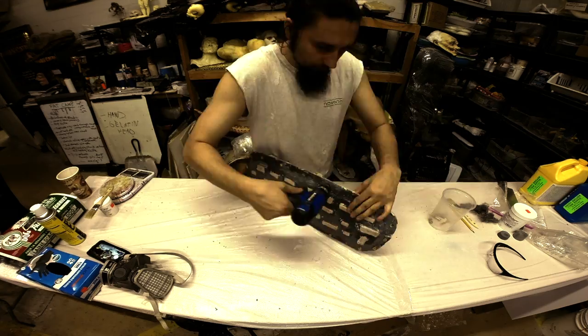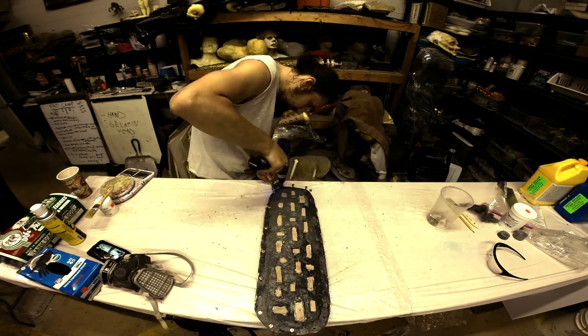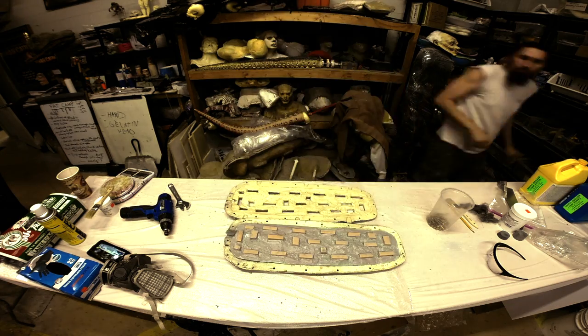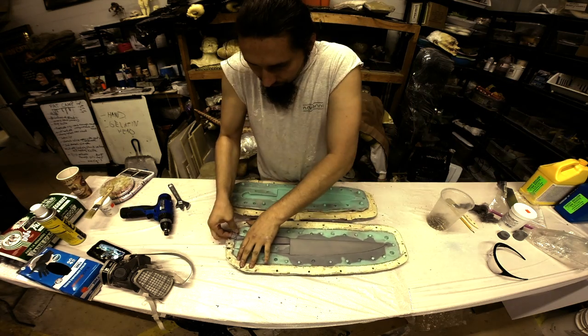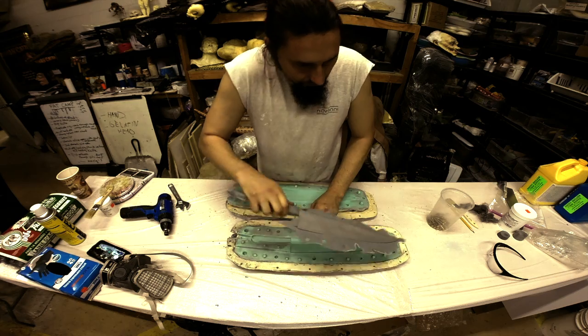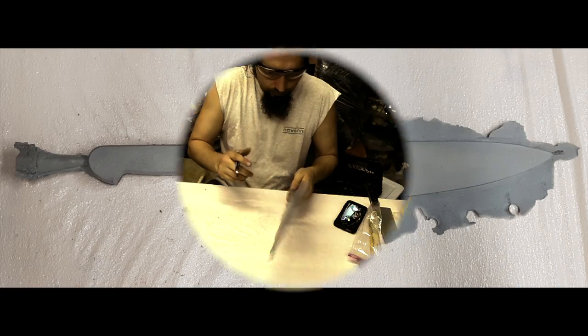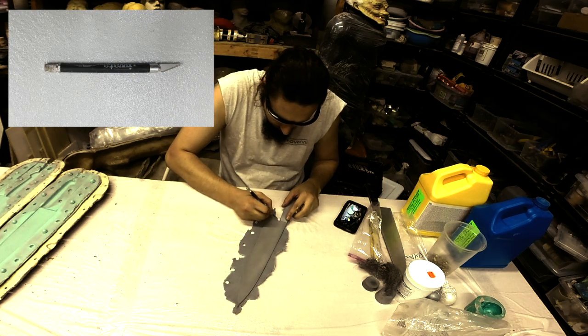I'm going to unscrew all the nuts and bolts, take a flathead screwdriver and very gently pry the mold open, and then very carefully pop out the prop knife. And here it is — we have a little bit of overflow. Anytime you have liquid urethane you're going to have a little bit of overflow, but that's very easily cut away with an X-Acto blade.